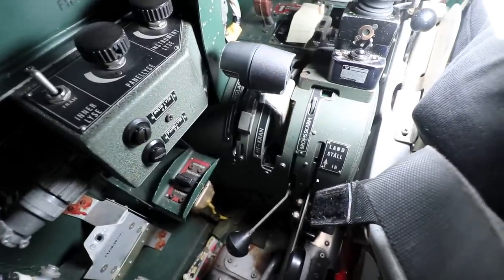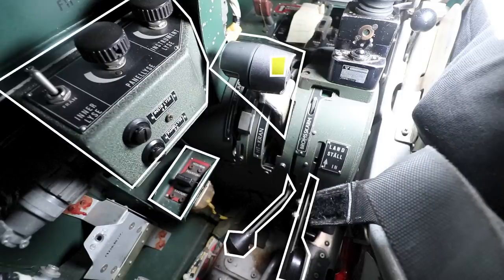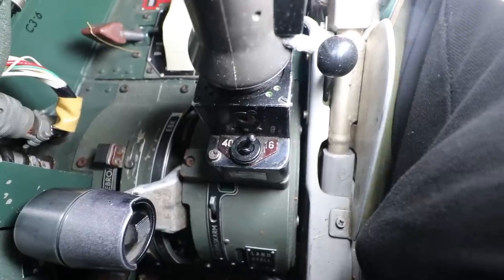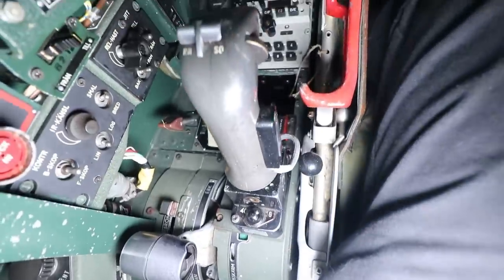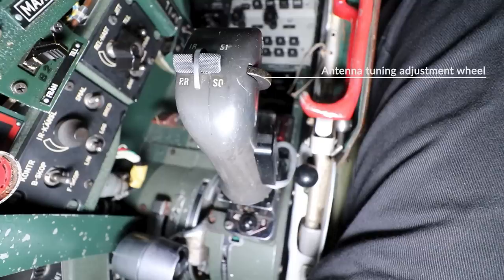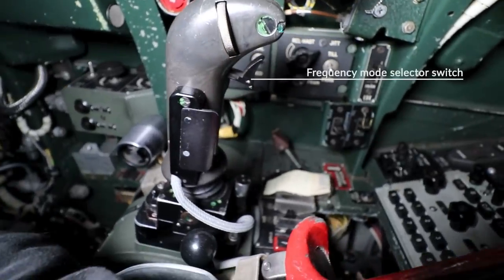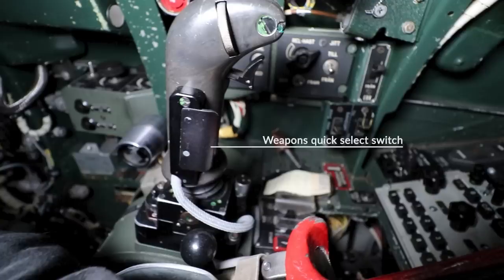On the port side we start with the emergency trim switch, the landing gear lever, and the brake chute. Then the throttle with an integrated speed brake — on the forward right side of the throttle is the ground idle stop lock — followed by the lighting control panel. At the bottom is a range measuring switch, and the IR and radar homing switch is on the top left, with the radar mode selector on the top right, the antenna tuning adjustment wheel to the right, the frequency mode selector switch, and finally the quick-select switch for the Draken's guns.